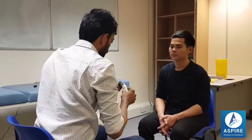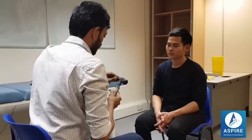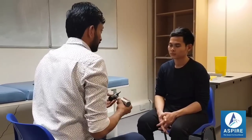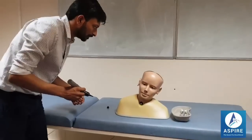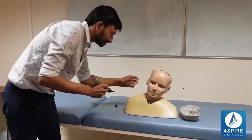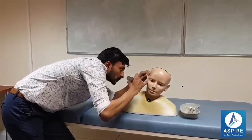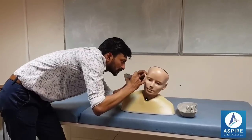Now I'll be examining your ear with the help of this instrument. If you have any problem or any pain, please let me know. There's no foreign body, there is no wax. Now I'll be inserting this instrument.